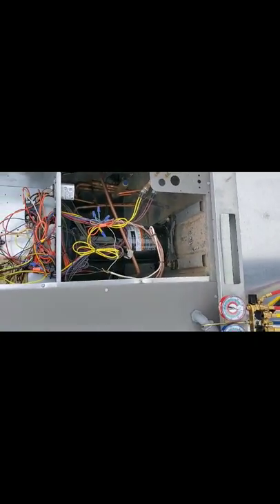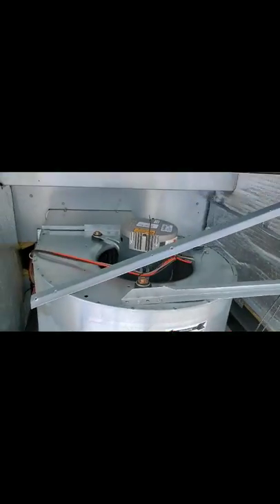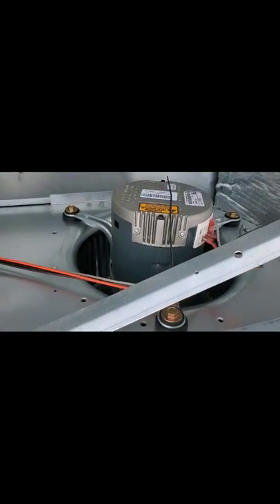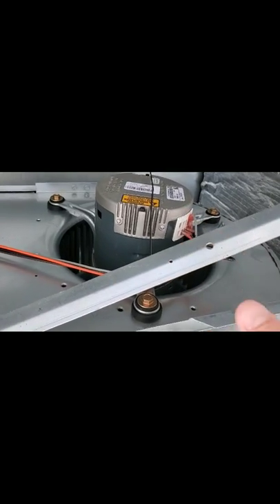Up there is your condenser fan motor. Above that blade is a motor that actually turns — that's what actually rejects the heat from your home, your business, suite, or wherever. Back here, this is your indoor blower. It's actually a direct drive, so there's no belt, nothing on it. It's just a direct drive.